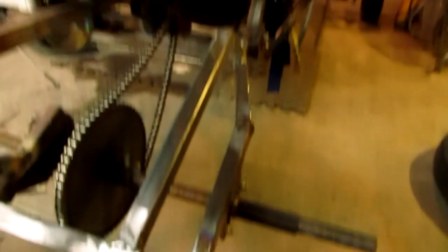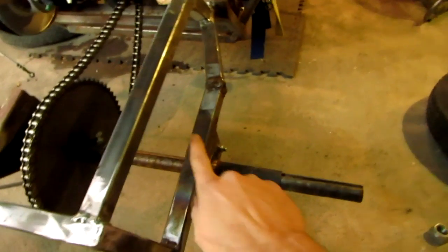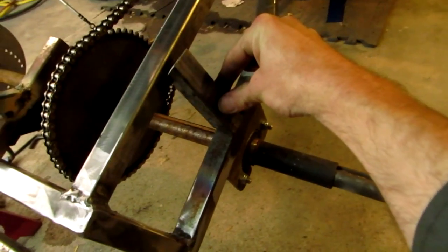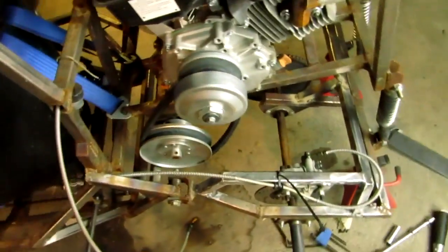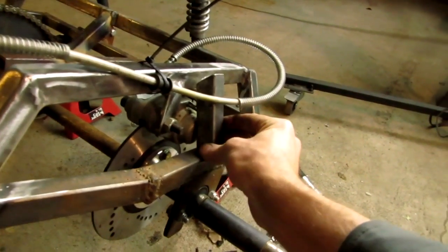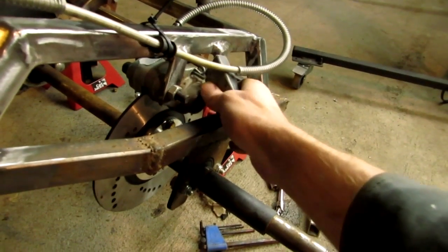In the last video I showed putting on this extra bracing. Some of you were saying I should put in a bar going from here up to here. That would work on this side, but over on the other side, the cable or line wouldn't work because the caliper gets in the way.